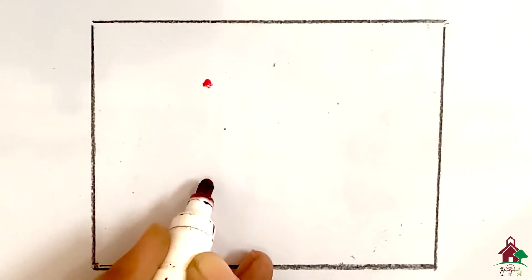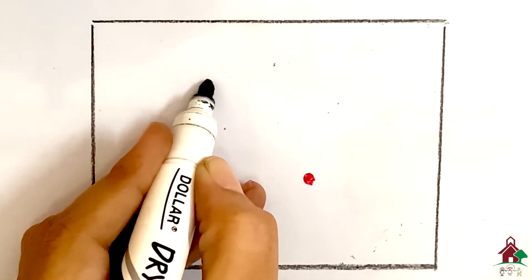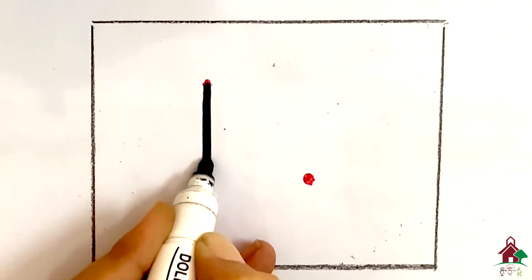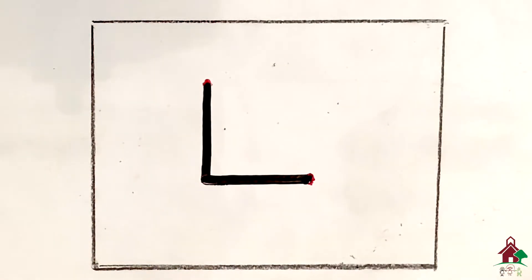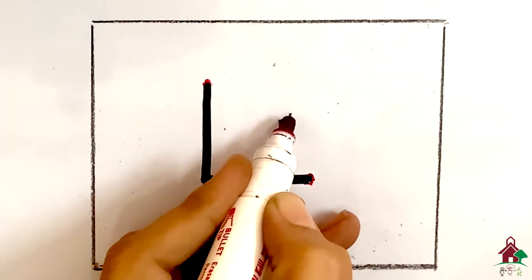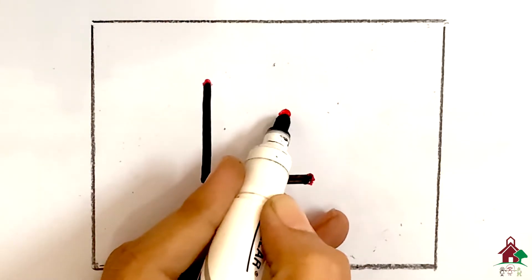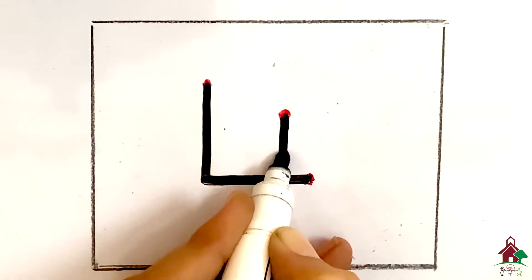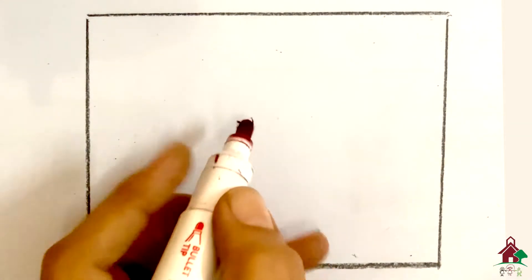For four, put your pencil on the top dot, go straight down, touch the dot, then right. Stop. Lift your hand. You will require another helping dot. Now put your pencil on this dot, go straight down and touch the line. Four.